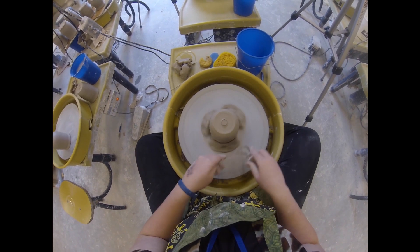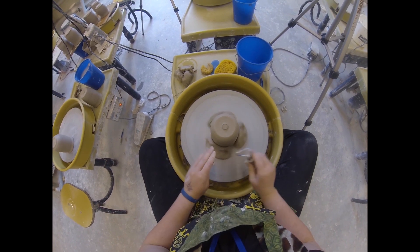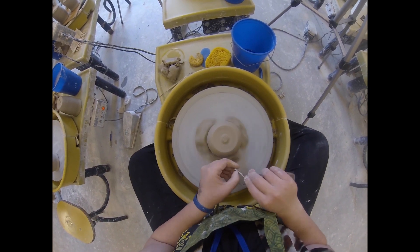Then smooth all this out. You can even do your cool glazing line trick or finish your foot ring — smooth it out however you want. Once you know you're all the way done with everything else, then you can come back through and cut off the button.